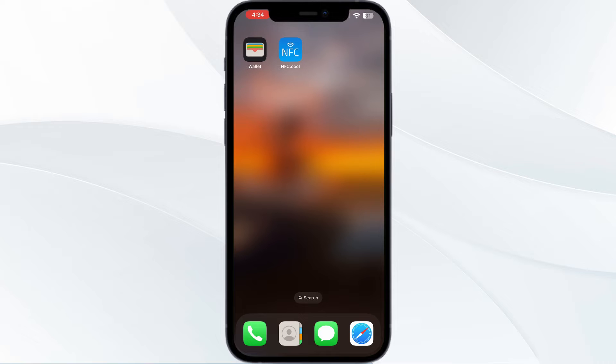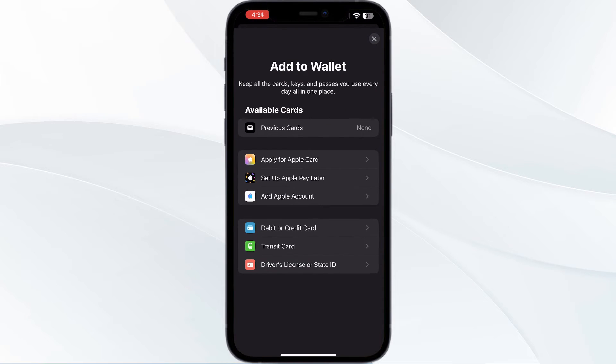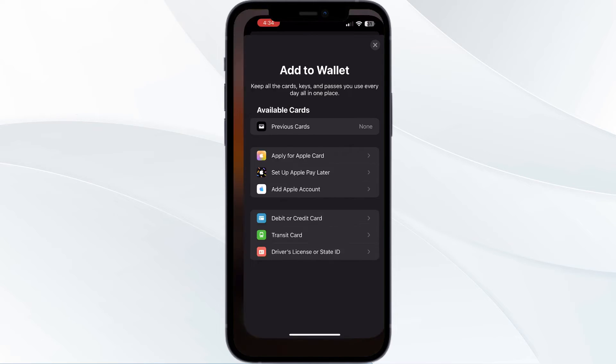As you all know, you can't add any external cards other than debit or credit cards, transit cards, or a driver's license or state ID. But to add your RFID card, just follow these easy steps. First, open the App Store.